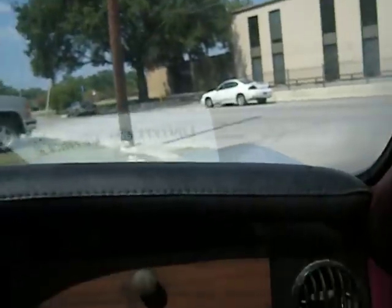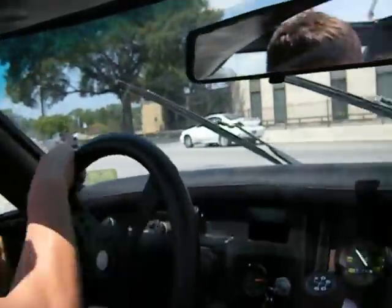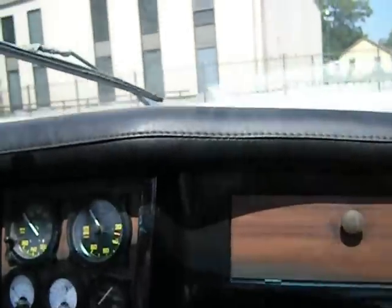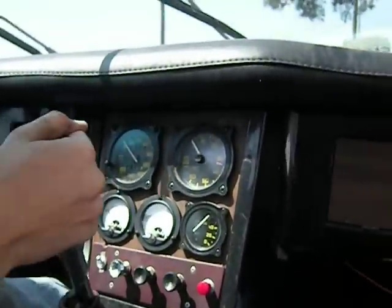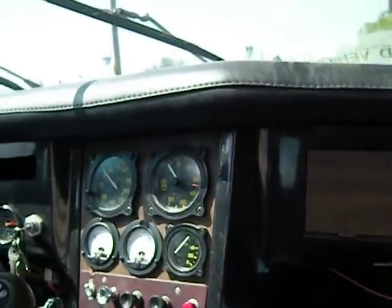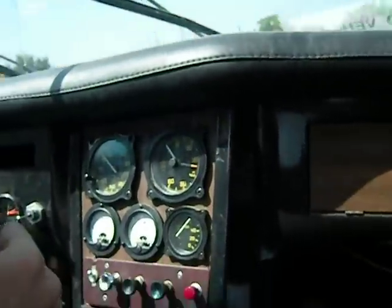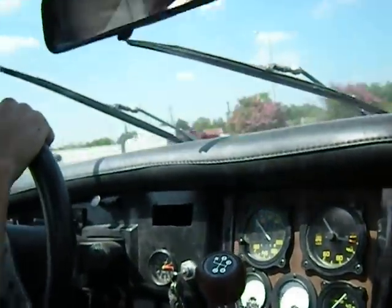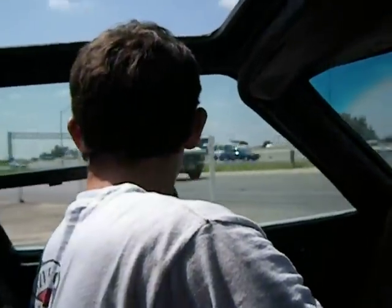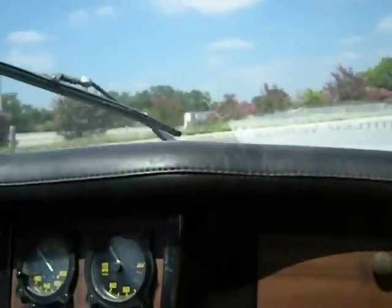Where am I going? It's quiet. I'm going to go down the access route. I'll just put on my turn signal. Punch it!